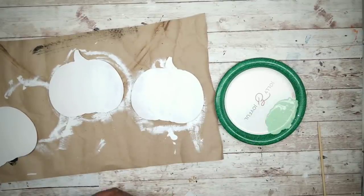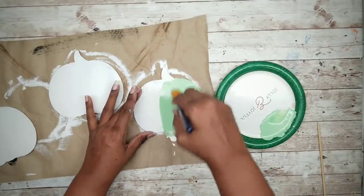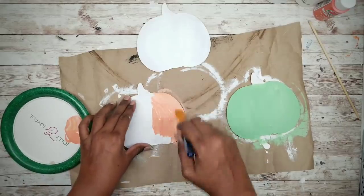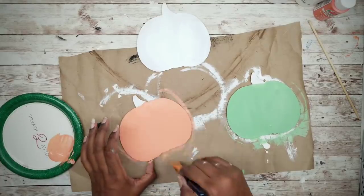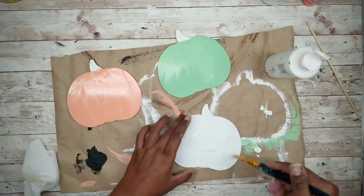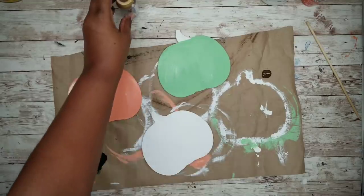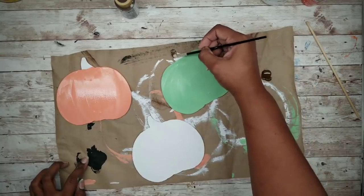Now that they are dry, we can start to apply our color. Like our topiaries, I'm going to add mint green to one of our pumpkins, and then light orange to another. One of our pumpkins will remain white, so I'm just going to cover it with a coat of white acrylic paint. Since the stems of the pumpkins are poking out, I'm going to use a dark brown chocolate color to paint each stem.